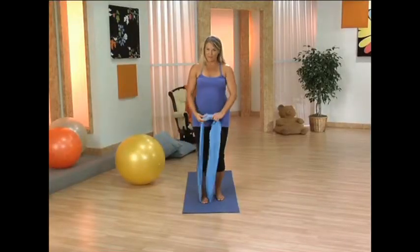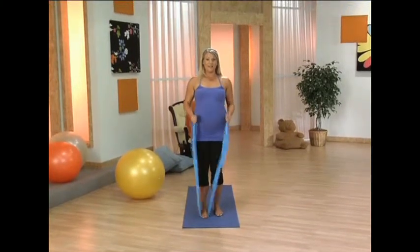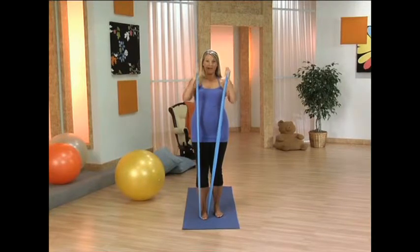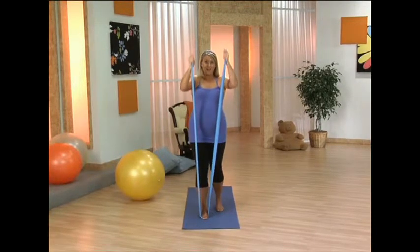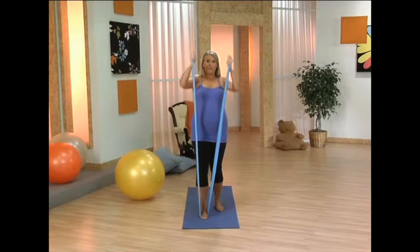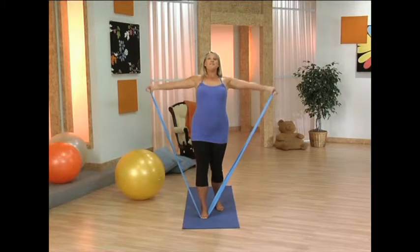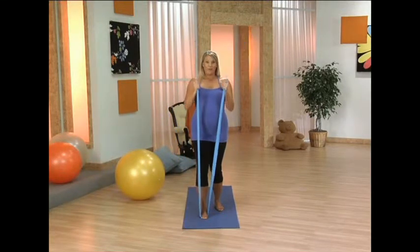Again, we're going overhead. Hold on to the band. Reach up and take it down. Lengthen up and down. Now let's go ahead and go the opposite direction — you're going to open the chest, reach up, and bring it back down.